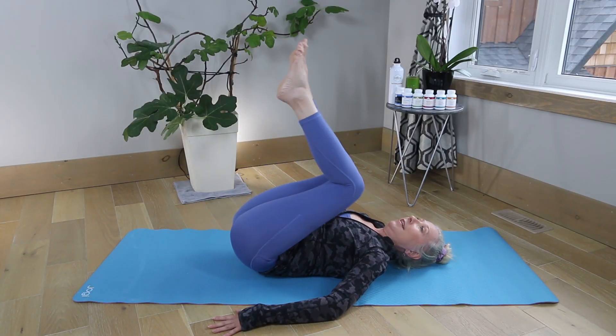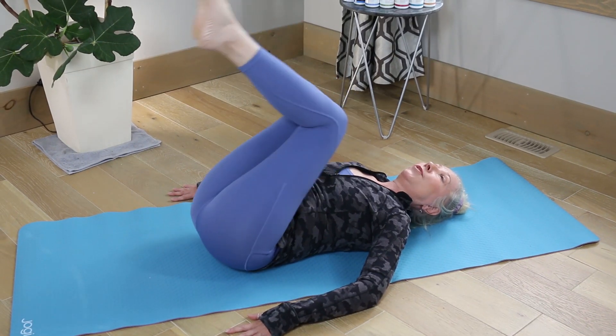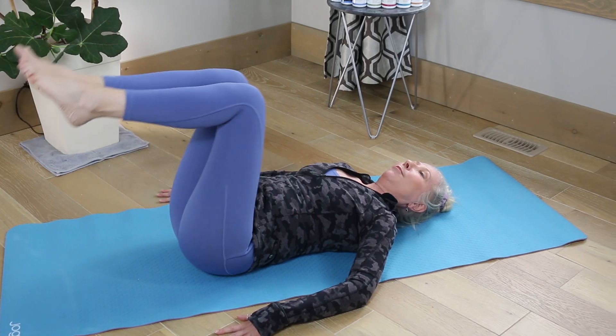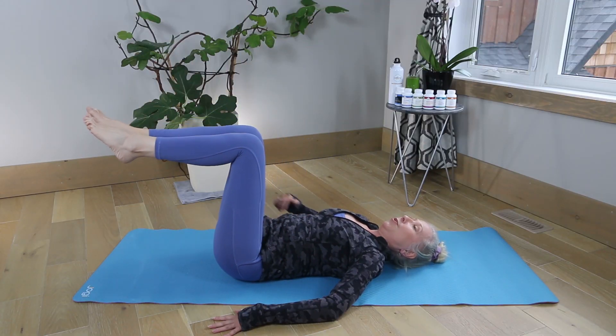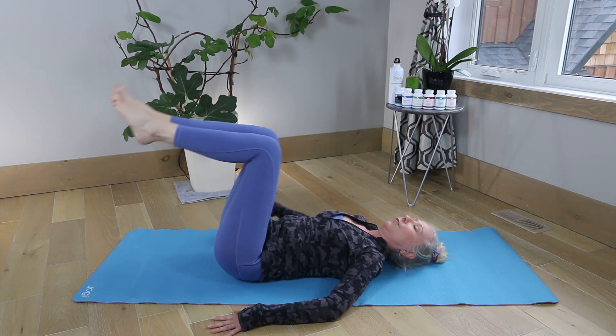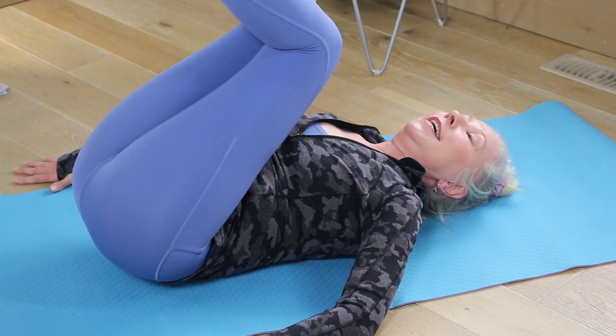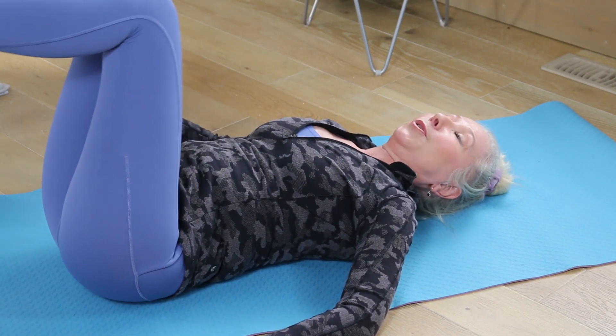We're just bringing them in and going to have almost like a rocking motion. It's going to be very gentle and can be done very slowly. What you're doing is pushing your abs into the bottom of the floor through your belly button, basically engaging them.